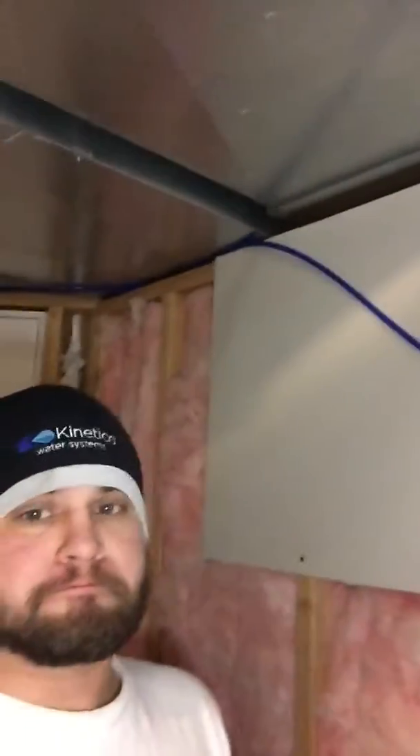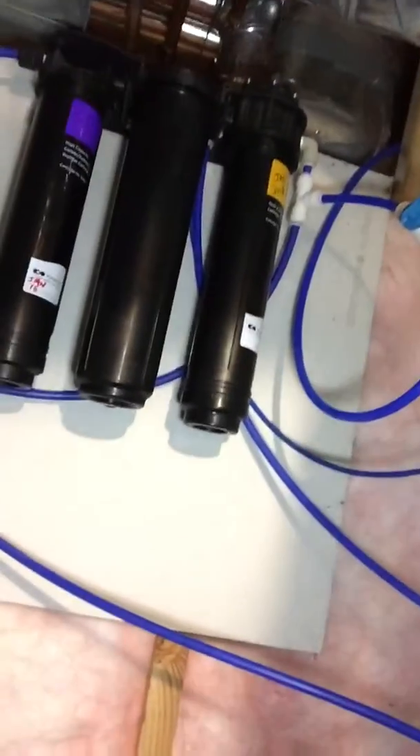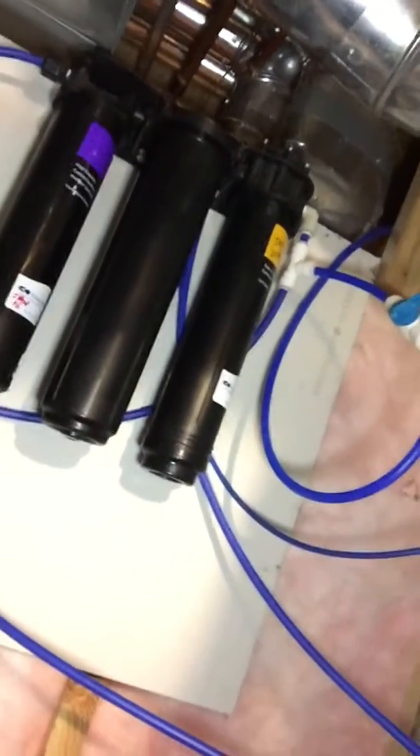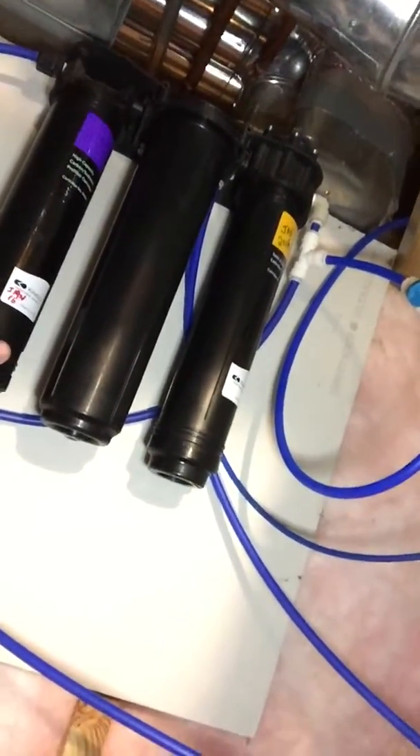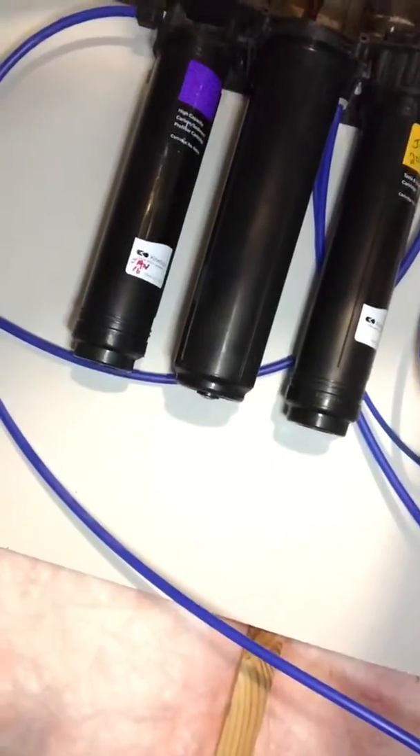So once you've got the feed line shut off, the tank shut off, the ice machine shut off, and the kitchen faucet opened up, you'll want to take this filter off and replace it with a new one. On the new ones they typically come in a sealed package like that. I typically put the date on it when I changed it, so I have an idea of when the next change approximately will be.